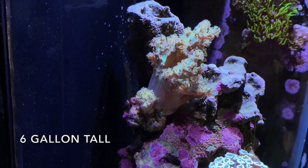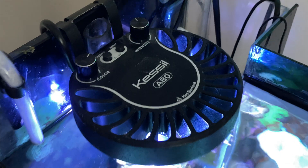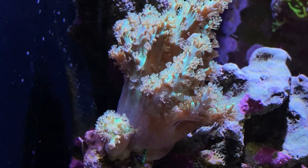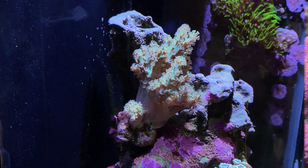This is a green neon Nephthia. I'm noticing that the Kessel A80 is doing a better job growing soft coral faster than the AI Prime Sol. This was put in at the same time with the Kessel A80 over it, and the same size as the neon Nephthia frag in the 10-gallon with the AI Prime Sol over it.